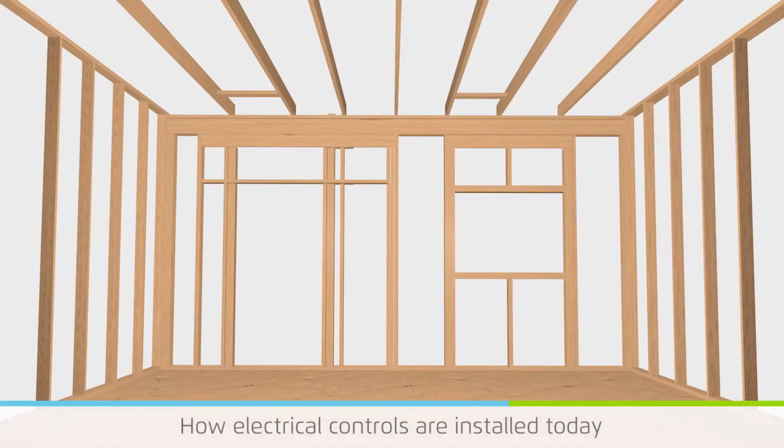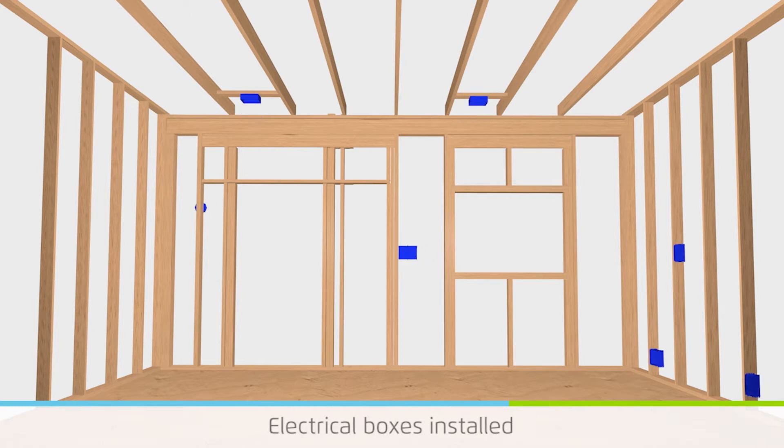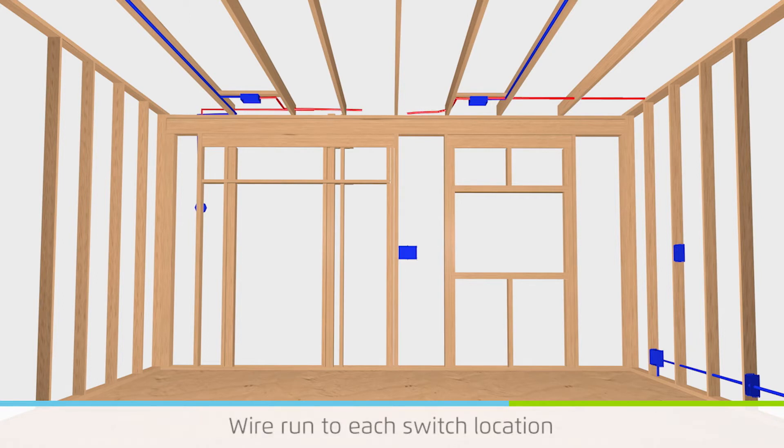Shown here is a home under construction ready for the electrical rough in. To rough in the electrical system, electrical boxes are nailed to the studs where space is available. Wire is installed to each box to provide power for plugs, lights, ceiling fans, and other electrical devices. To install switches, wire is installed between each switch box and the electrical device it will operate.